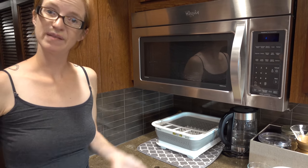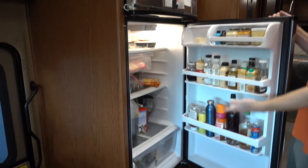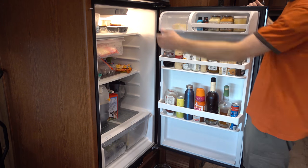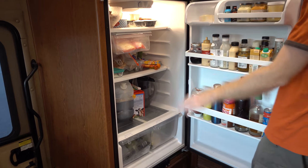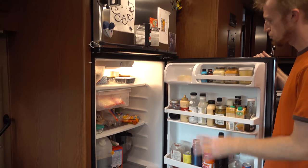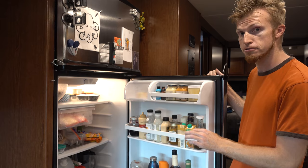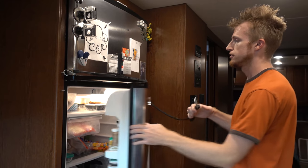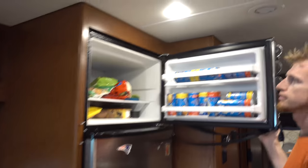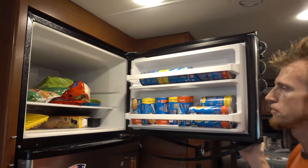So then we can talk about the refrigerator. We try to put glass bottles on the door so they don't tend to fall out. If we have bottles on the shelves, they will fall down onto other shelves, so we've tried to put heavy stuff on the bottom and smaller items on top. That worked out pretty well, especially keeping glass on the door — we haven't had any breakage from the refrigerator since then. There is an ice maker in here, although we haven't used it because space is at a premium.